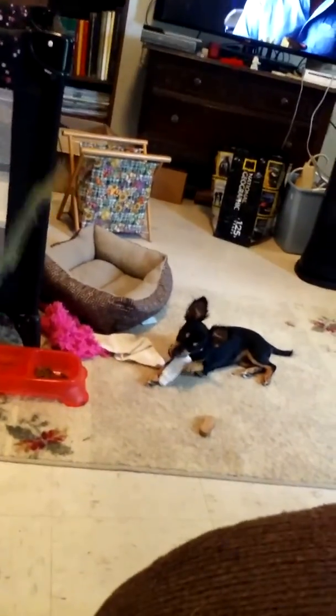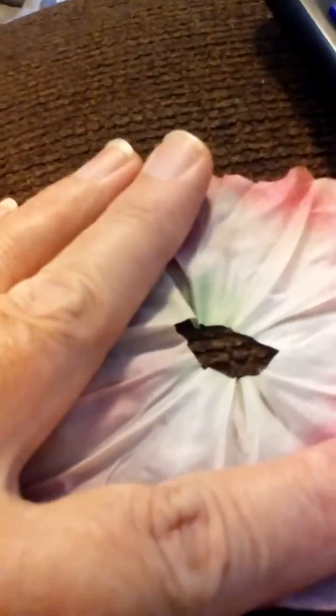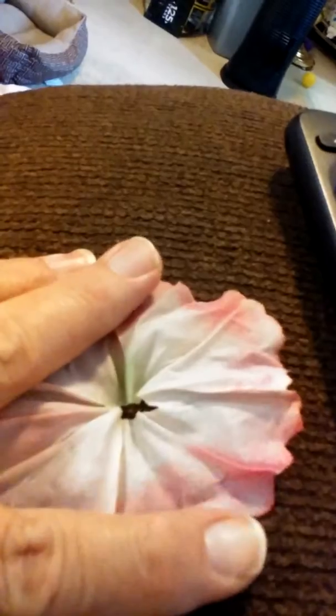I bought these petunias at the Dollar Tree today. They're shaped like a cone, and I've already started cutting the inside out so they'll lay flatter. Then I'm going to make some flowers with them. I got some yellow ones and some pink and white, so we'll see what kind of flower I get made with them.